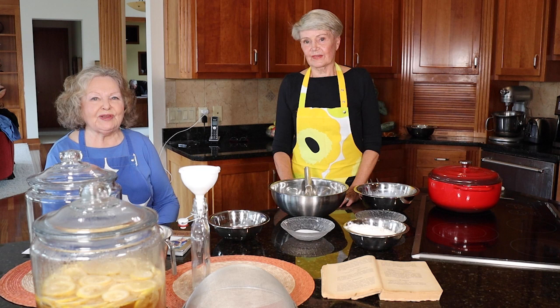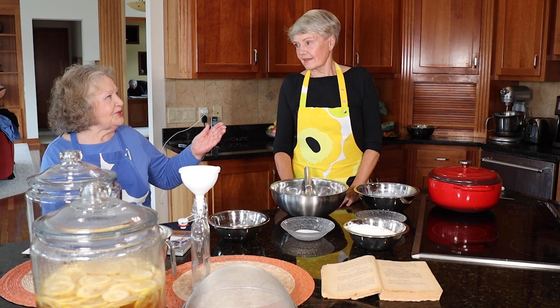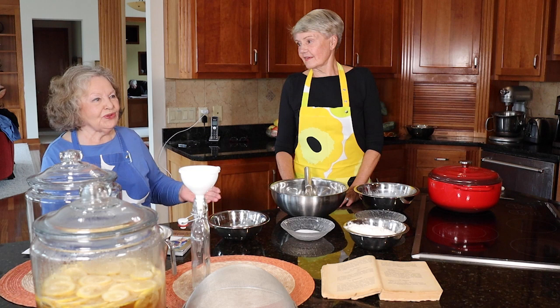My name is Eleanor Ostman, long-time food writer in St. Paul, Minnesota, and you are Sorla Andersson, born in Finland, a cook, a chef, a restaurateur, and together we are the two Finnish cooks.